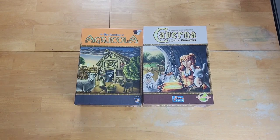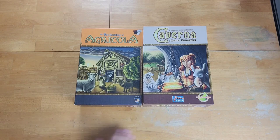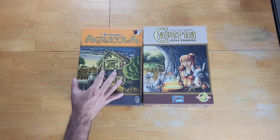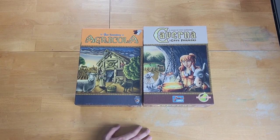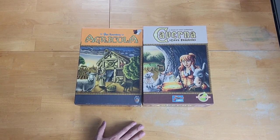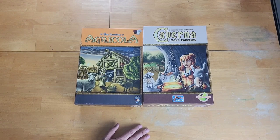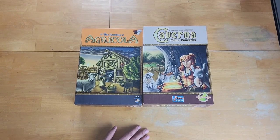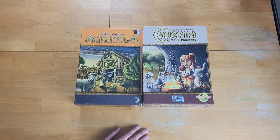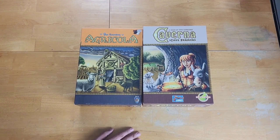Both of these games are designed by Uwe Rosenberg, and clearly Caverna was like a spiritual successor to Agricola. The argument in the hobby nowadays is which of these two games is superior, and it's a very divided argument. Lots of people usually prefer one totally to the exclusion of the other. I'm a fan of both of them, but over the course of this video, you will have an idea of which of the two I prefer.